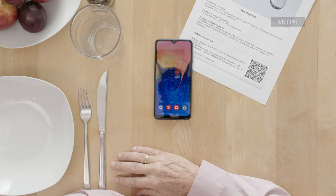The Samba2 Remote is an optional mobile app which can assist with switching between simple audio processor settings, as predefined by your audiologist or healthcare professional.